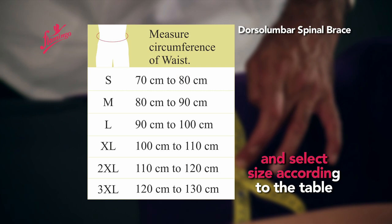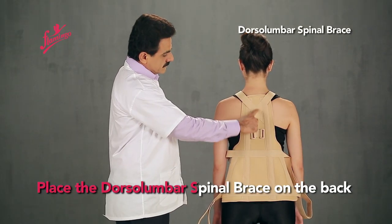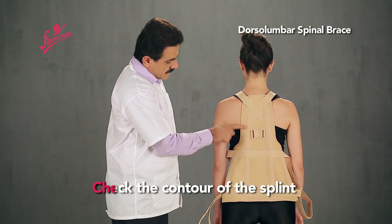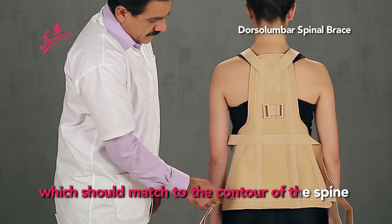Select size according to the table. Place the Dorsal Lumbar Spinal Brace on the back, and check the contour of the splint, which should match the contour of the spine.